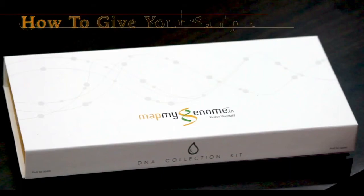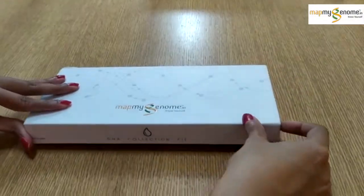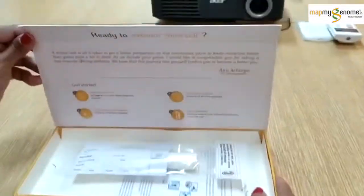Hey there! Excited about your DNA test? Let me tell you how to collect your sample. Make sure that you have not eaten or had anything to drink for at least 30 minutes.